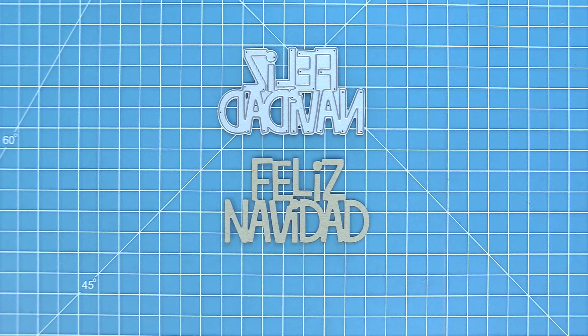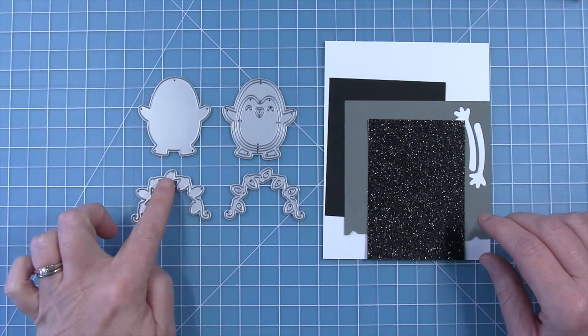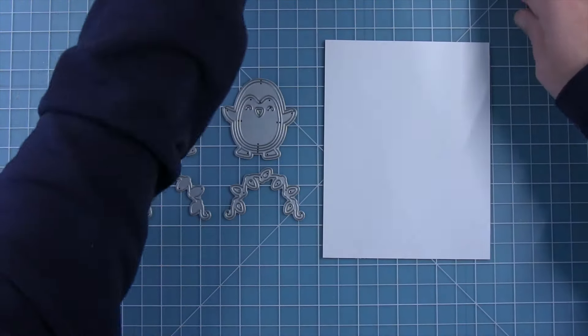Here is a look at the Feliz Navidad cut from some craft cardstock, and as you can see all of the pieces of the letters stay connected so we're not going to lose any of those little dots for our eyes. We're also going to build Pepe Penguin — there are two solid dies in this set and two dies that cut out outlines.